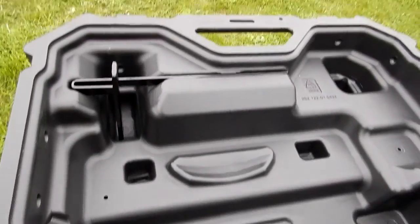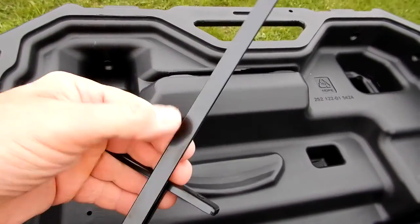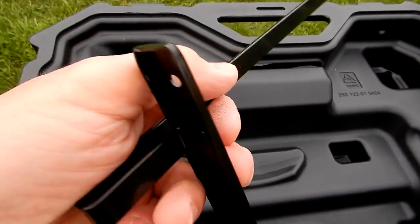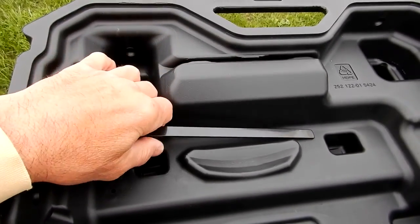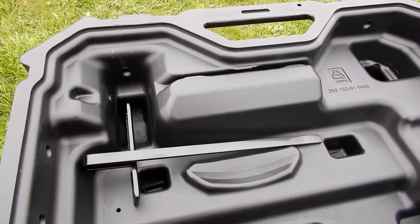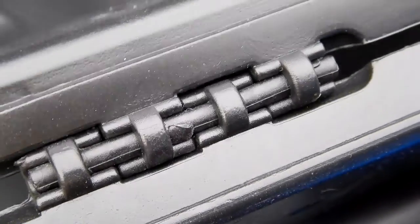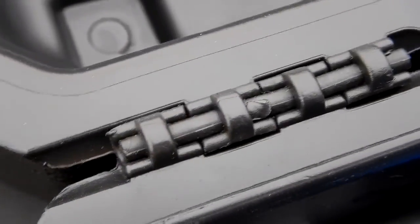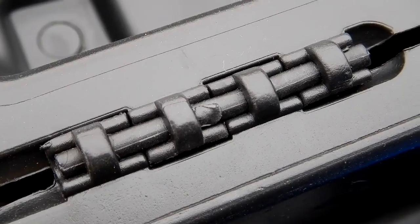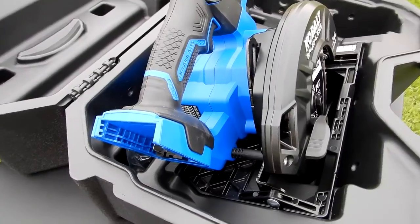In the lid, you do get an edge guide — not something I use on any saw really, but for those that do, it stores nicely in there with a snug fit and won't fall out easily. The hinge is like this on both sides, and it appears they have some type of plastic material. Whatever this case is made out of, it looks like the same material — it's not a steel pin. Really nice inside here, the blow-molded case.